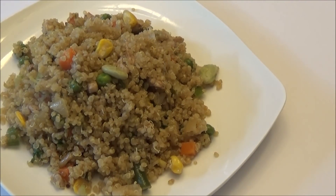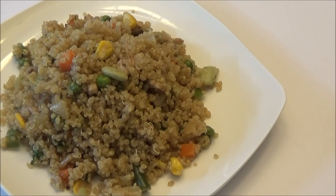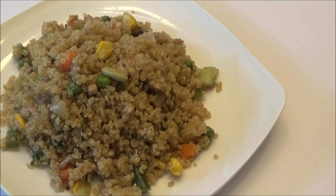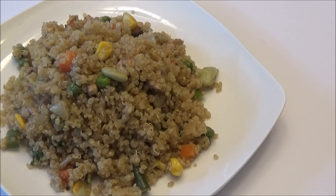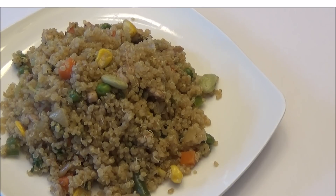So guys, here you have it — my recipe for quinoa fried rice! I hope you enjoyed today's recipe. If you want to see how I make my ordinary fried rice, you'll find that link right here at the end of this video. If you're new to my channel and you like what you see, I hope you subscribe. Hit the bell next to the subscribe button to be notified every time I post a new video. Thank you all so much for watching — remember to like and share. Enjoy!